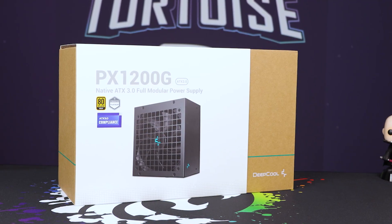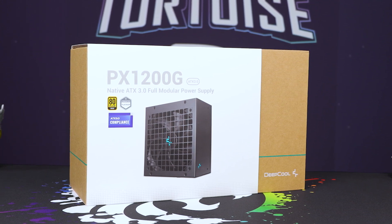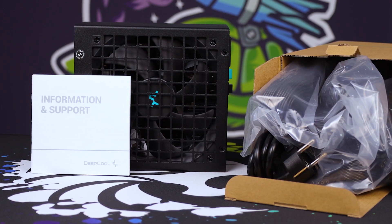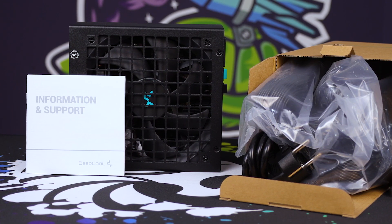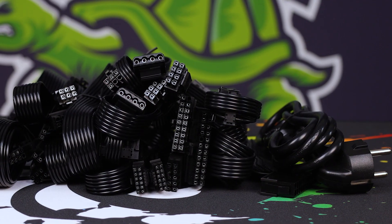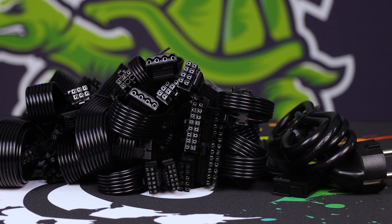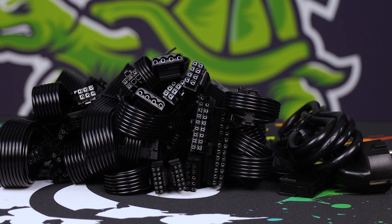Obviously you have the package over here, showing off its nice 80 Plus Gold and that Cybenetics Platinum qualification, along with the ATX 3.0 certification. Inside the package you'll find the power supply, some manuals, and a pack full of cables — including six SATAs, some Molexes with three or four connectors off one cable, three of the eight-slash-six-pin PCIe connectors, two eight-pins for the CPU power, and then that ATX 3.0 connector.